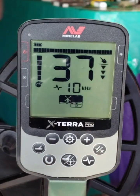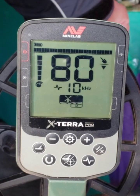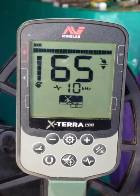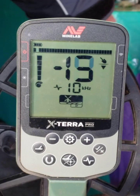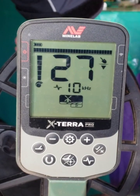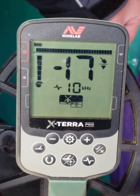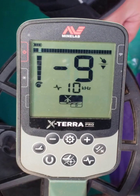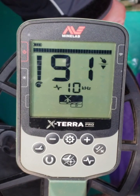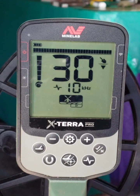Let's go all metal, same sequence: copper penny, clad penny, clad dime, clad nickel, and a quarter. It's all about two inches from the coil. Here's a loonie.